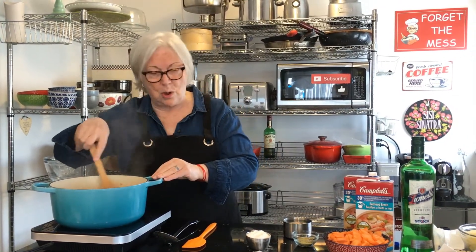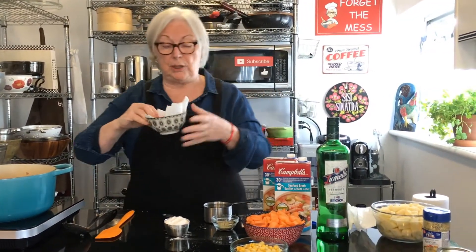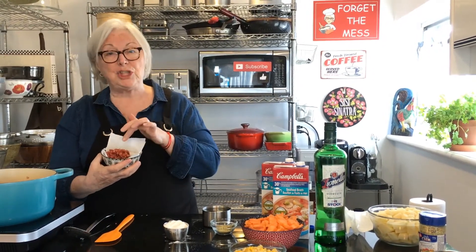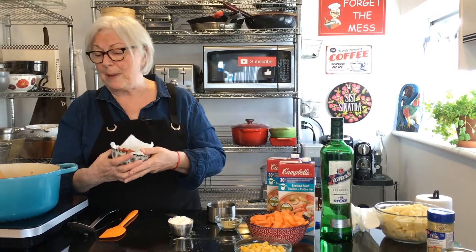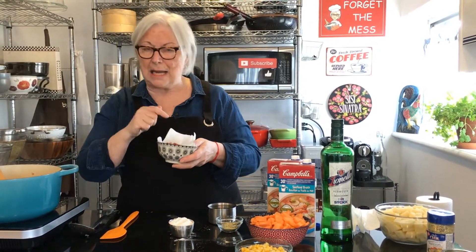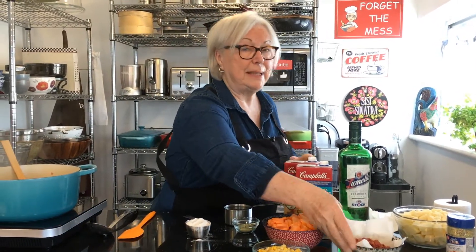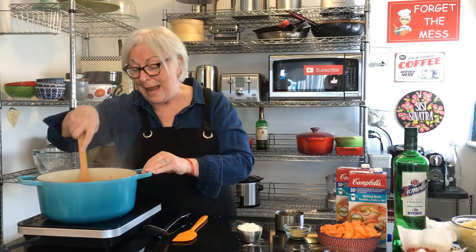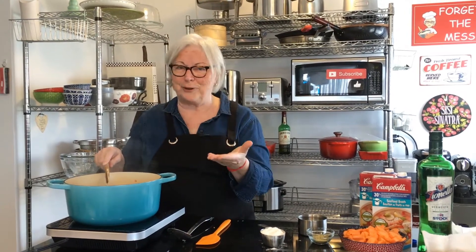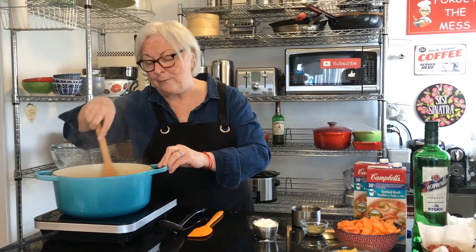So to start, I fried up some pancetta or thick-sliced bacon — I cubed it and fried it up. It gives a really good flavor base. It's not necessary in this recipe but I added it, and then I took it out and reserved it. In the pot I put in a half a cup of butter, because butter is another fantastic flavor level, as we all know.